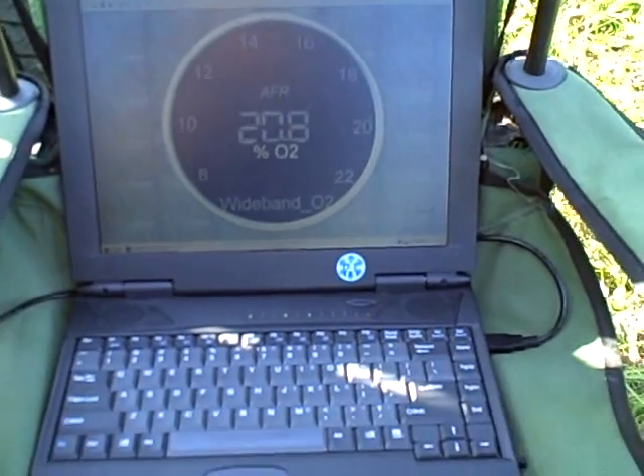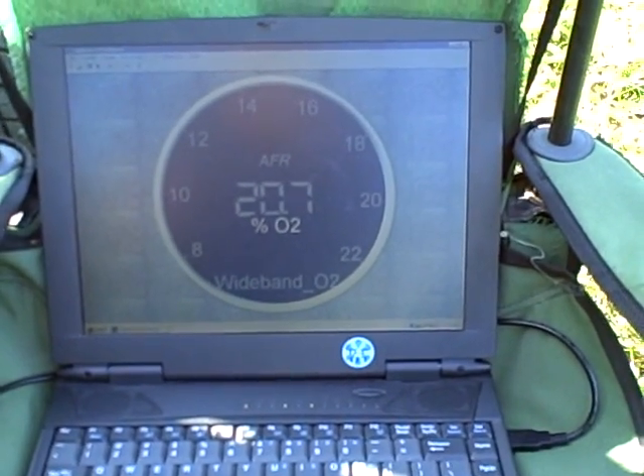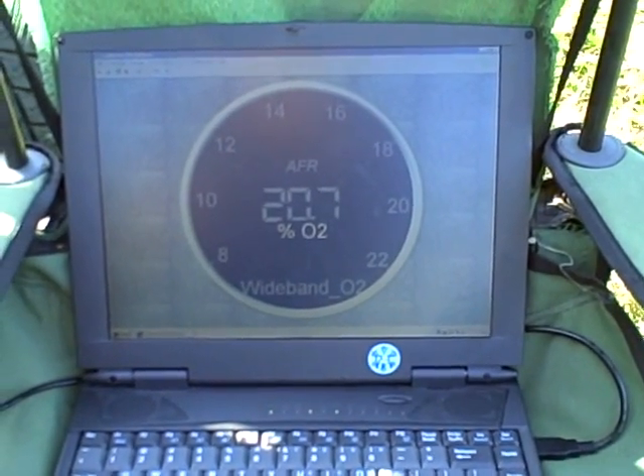This gauge here is made by SPA. It is showing your fuel pressure and oil pressure. This is the Innovative wideband. It is currently plugged into a laptop so we can data log the air-fuel ratio with the RPM.